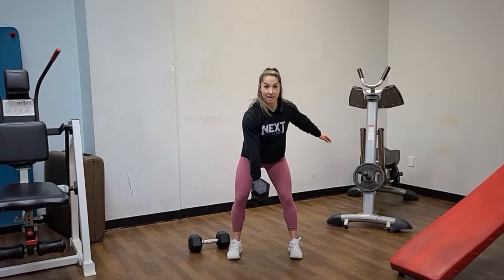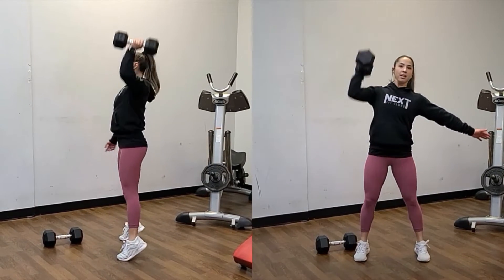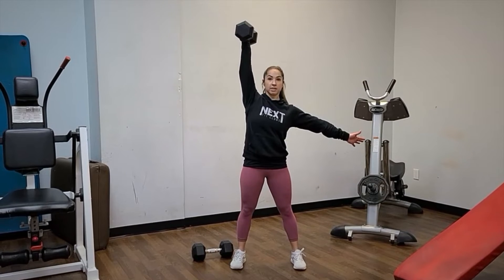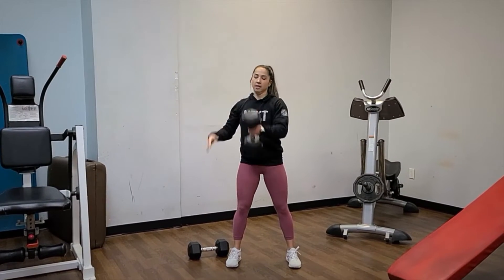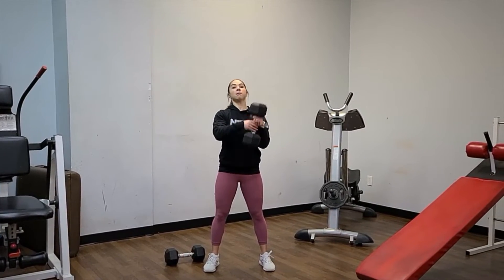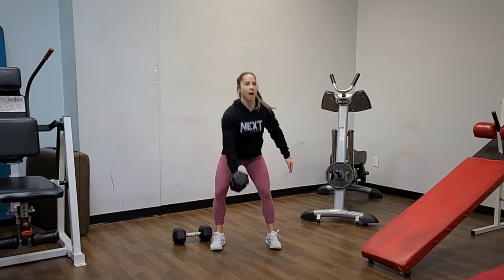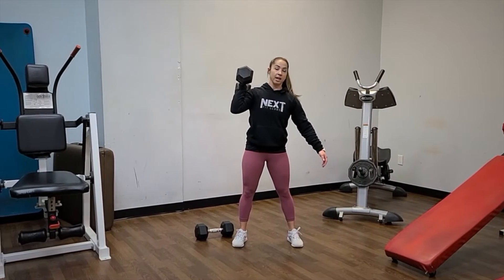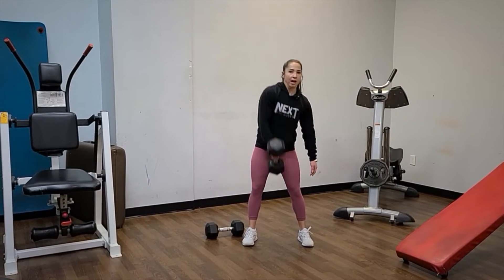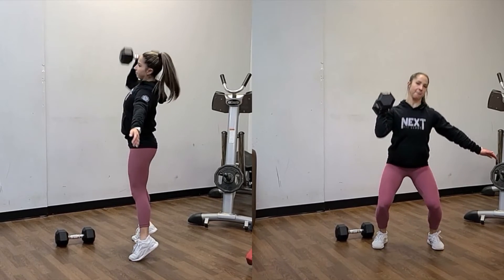Pop it up, then press — the other arm stays out to the side for balance. Switch: pop and up. Notice I'm keeping it really close, dropping under, and pressing up. I'm not letting it come out and crash, and I'm also not curling. It's pop, drop, press.